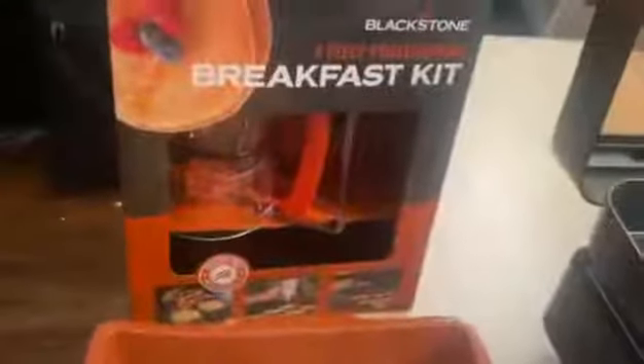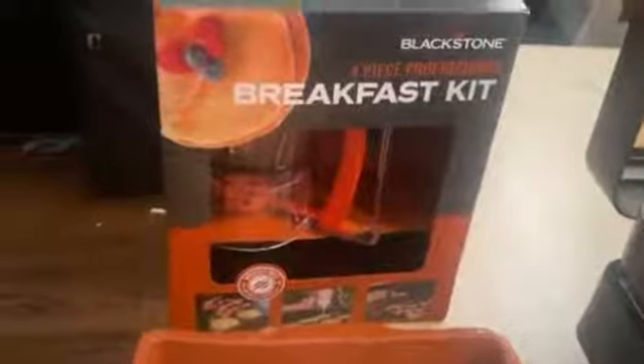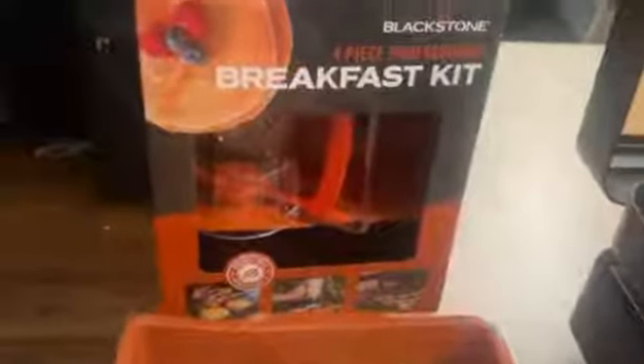Also, here we have the Blackstone 4-piece professional breakfast kit. That comes with the pancake mixer maker for the kids — or anyone, really, moms, dads, whatever. It comes with — what else does it come with?